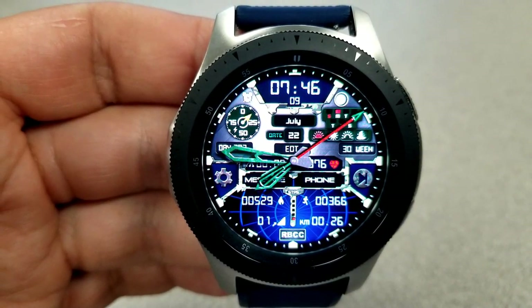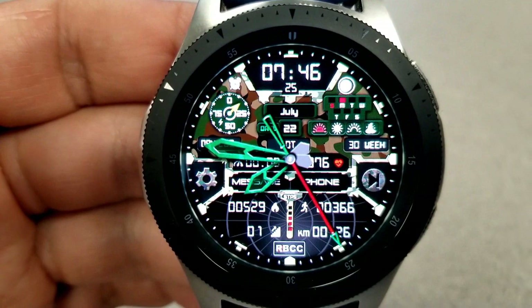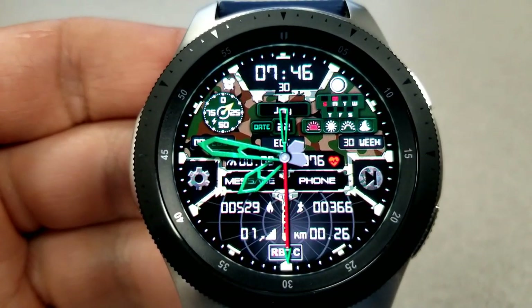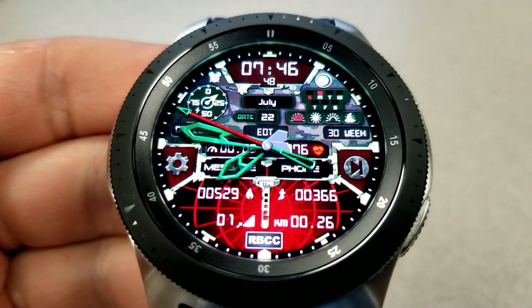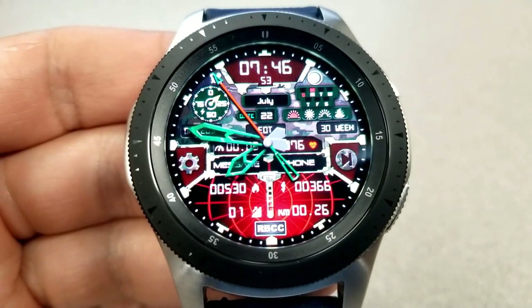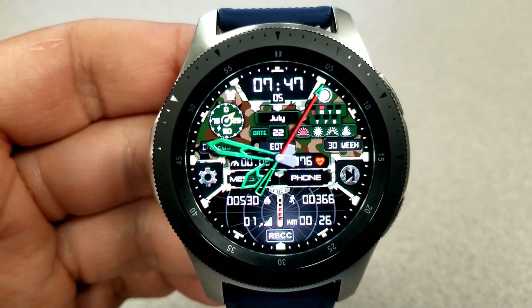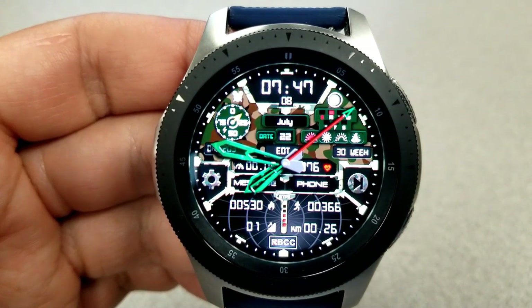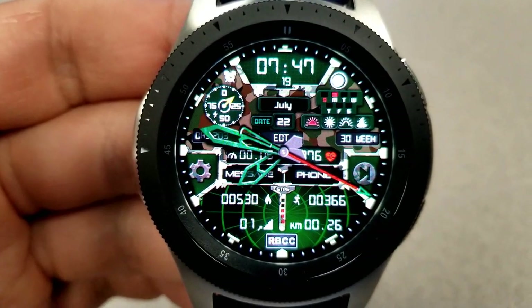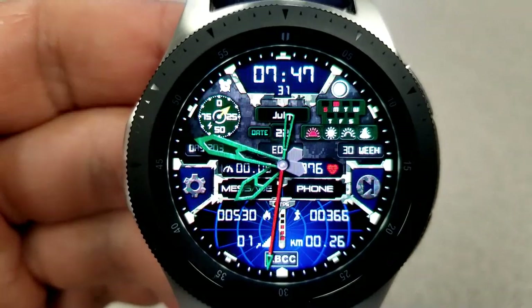Next up is this army-inspired hybrid watch face which comes in a camo style design, along with a couple of small animations for your activity information at the bottom in a display area that looks like a radar. Within that area you have your calories burnt, step count, distance traveled, and floors climbed. Additional features include battery power in the dial at the top left, moon phase and a day indicator at the top right, and speed and heart rate right in the center. You can also switch through a handful of different background themes, and it comes pre-loaded with six fixed app shortcuts. The AOD mode is set in a vibrant blue.